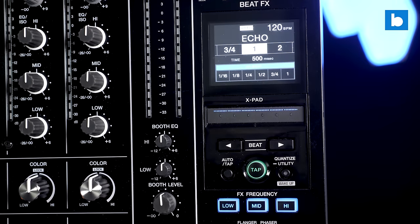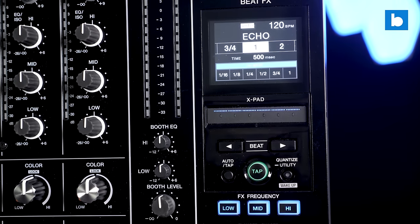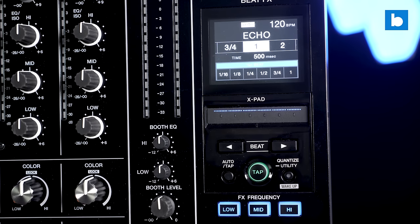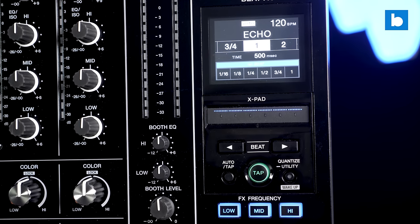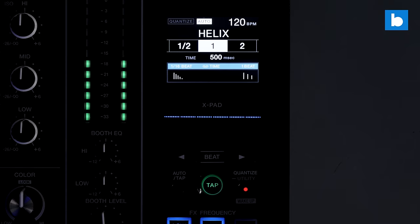The display on the A9 is much bigger than the one on the Nexus 2 and is now full colour as opposed to black and white, and it contains some pretty powerful stuff inside the utility menu. The menu system here on the A9 is such a step up from previous generations like the Nexus 2 that I do think it's worth taking a look at.